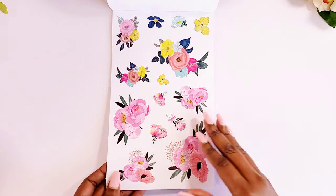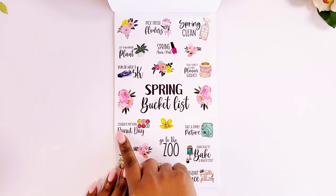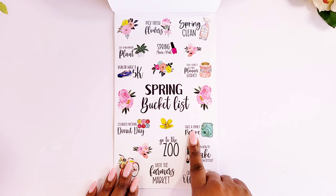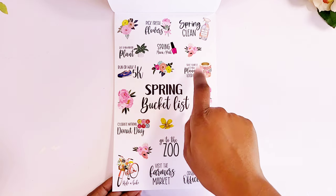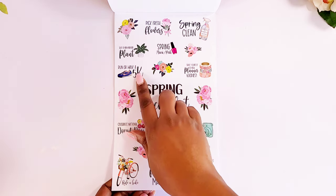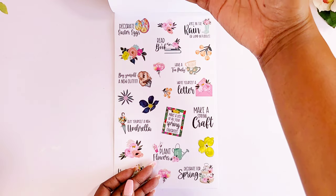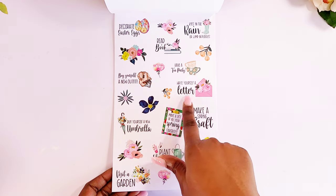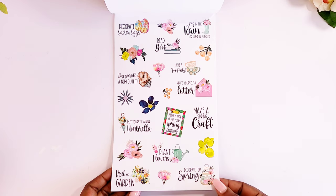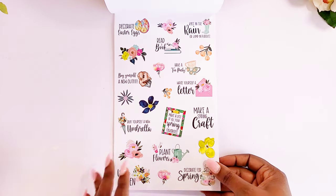Two pages of that. Then we actually get our spring bucket list — I really like Jessica's script stickers. Celebrate National Donut Day, take a family picture, go to the zoo, learn how to bake a new dessert, organize the office, visit the farmer's market, ride a bike, treat yourself with new planner goodies, run or walk a 5K — I just started working out again — spring cleaning, buy a new outfit, write yourself a letter, buy yourself a new umbrella, decorate for spring, kiss in the rain or jump in puddles, read a book, and have a tea party.